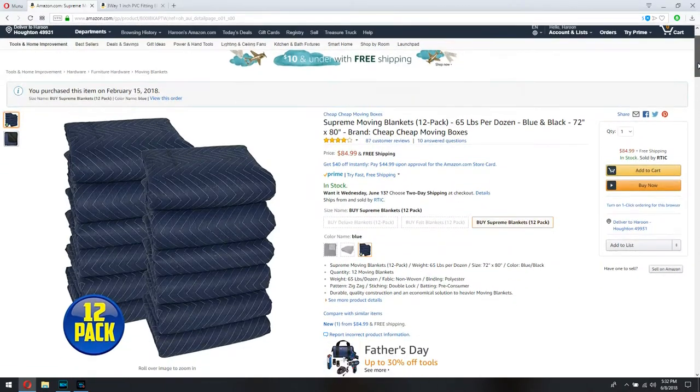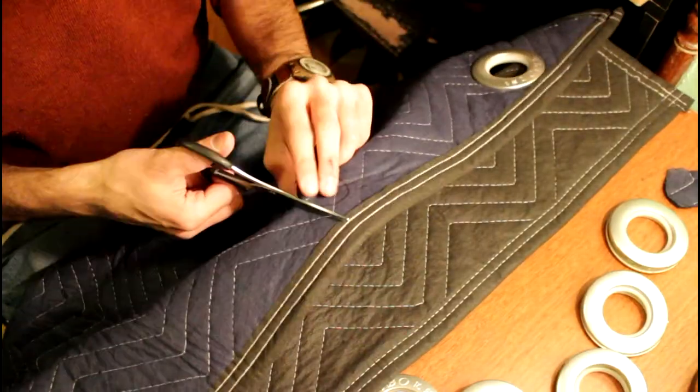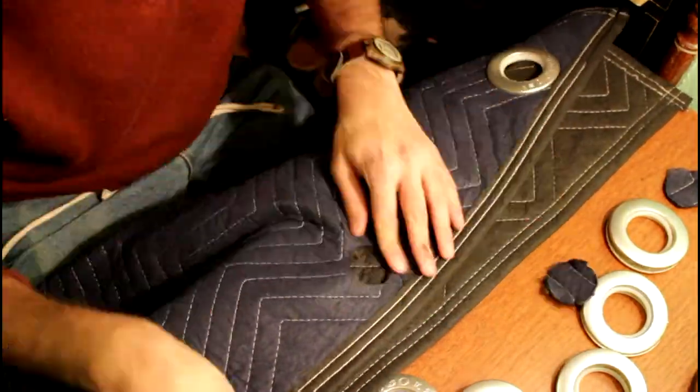I bought a pack of 12 heavy duty shipping blankets off of Amazon for about $80. I cut holes out of the shipping blanket and attached some curtain grommets that were one inch in diameter. To build the frame of the room, I took PVC pipe that originally came in 10 foot lengths and cut them down into 6, 4, and 3 foot pieces.